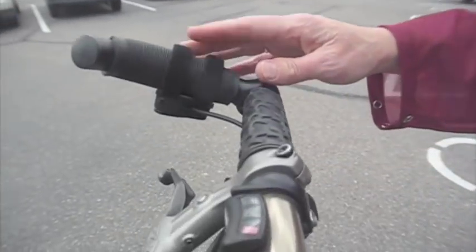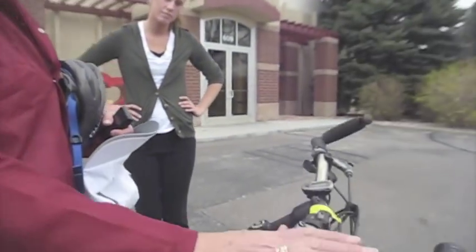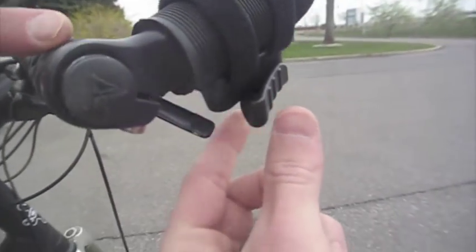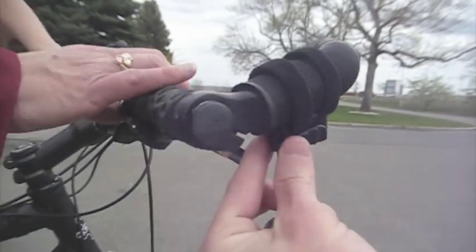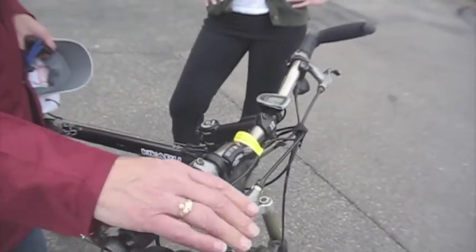The throttle is important — it can be configured on the handlebars wherever the user wants it. This one is a finger control, but it's possible to set it up as a thumb control. You can have it on the right hand or left hand side — very versatile. It's also important for people to know that when stopped, the brake should always be squeezed, just because the throttle can get bumped. And since it's freewheeling, letting go of the throttle is not going to stop you — the brake on your bike is what stops the bike, yourself, and the trailer.